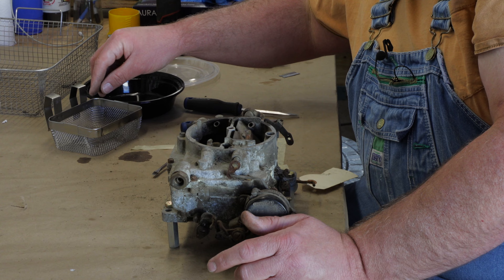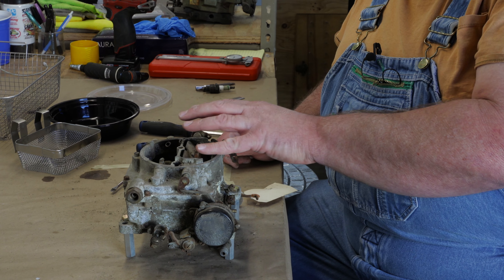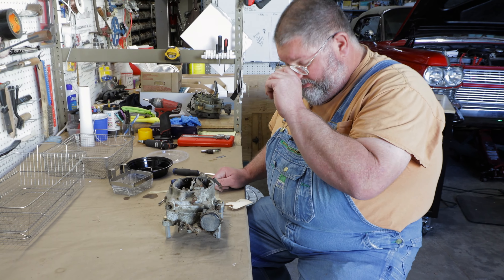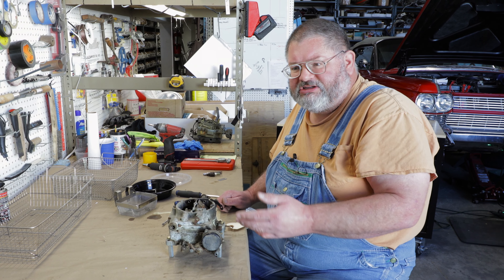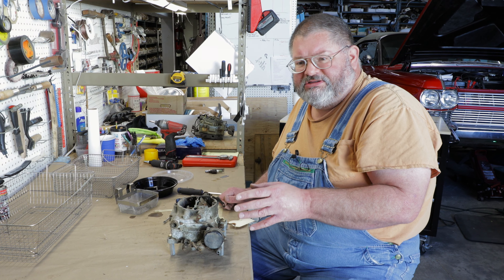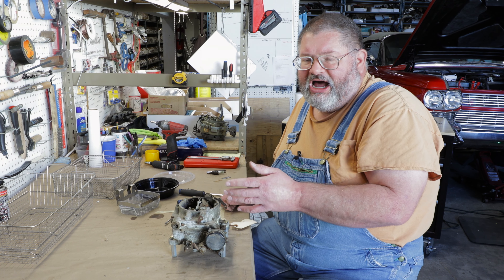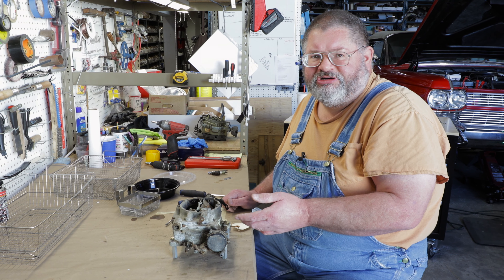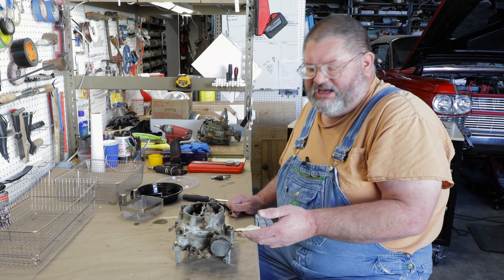Some of these parts — the pistons, springs, rods, and jets that just wear out — are still available in what they call a strip kit, which is for tuning at the drag strip. Depending on the fuel available in your area, if it's got ethanol in it — which most of it does now — I like to go up in jet size and let it run a little bit richer, to allow more fuel so it doesn't run lean with the ethanol-based fuel.